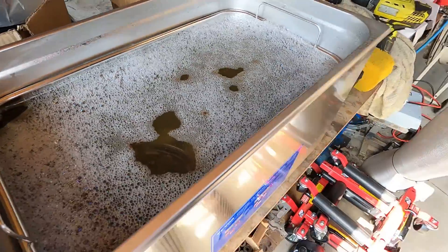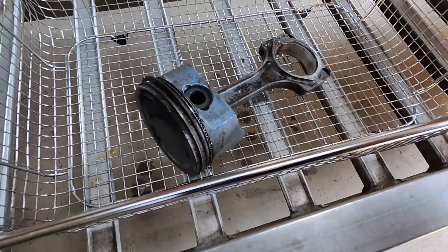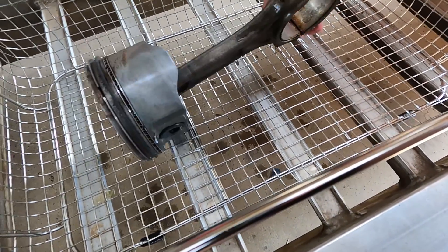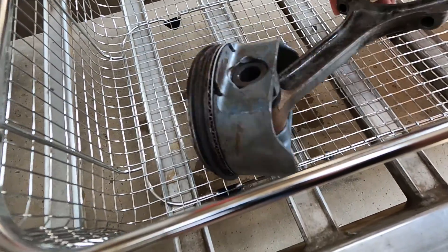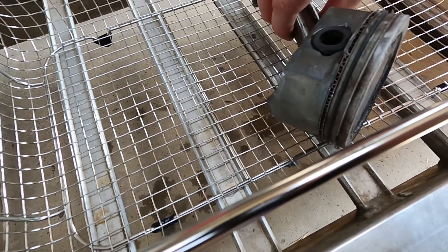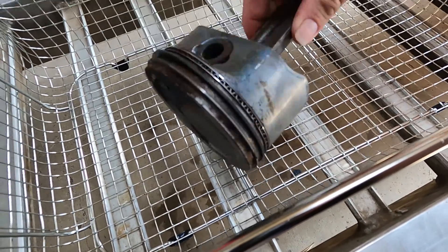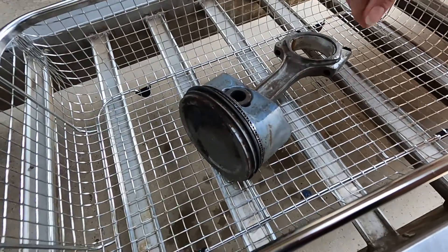About our first 20-minute cycle done — the water is looking pretty filthy. Pulling it out, the rod is looking pretty damn clean. There's still a bit of carbon on the top of the piston and it's obviously trying to chew through, but it's looking pretty good. I'm going to pull the rings off and chuck it back in for another 20 minutes and then we'll assess what it looks like.